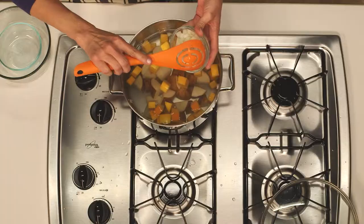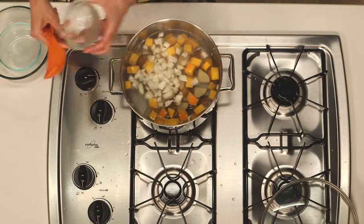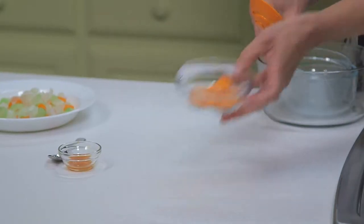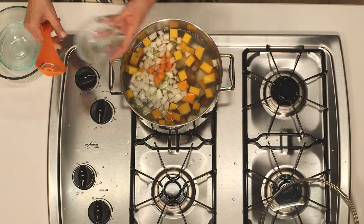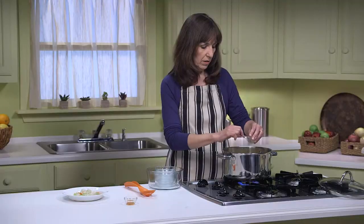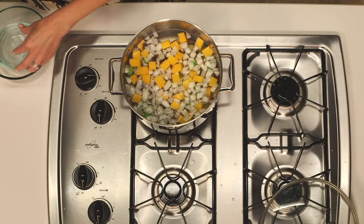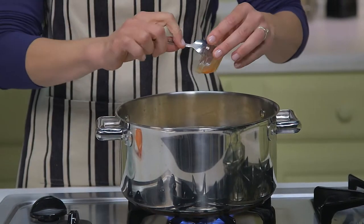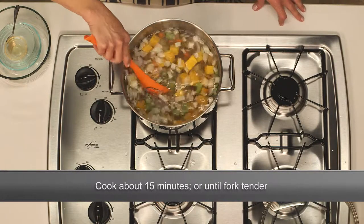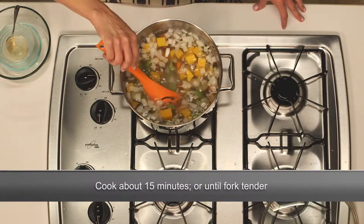I'm adding an additional onion, celery, and carrots cut into half-inch pieces, just like I used before. Then two minced garlic cloves and a half teaspoon of hot sauce — the hot sauce is optional, or you could use less to reduce the spiciness. I'm going to give that a stir and cook it until the squash and the carrots are fork tender, which takes about 15 minutes.